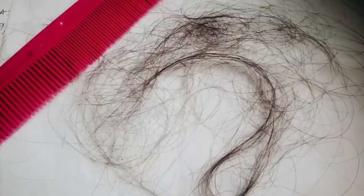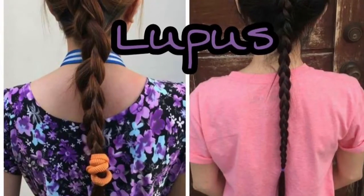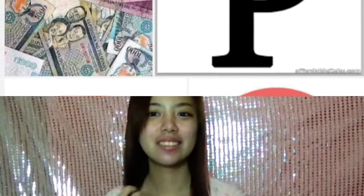Why? My hair kept falling because of lupus and chemotherapy. It became thinner and thinner. I also feel that if I have my hair cut at a salon, it's not worth it. Anyway, this is how I cut my own hair.